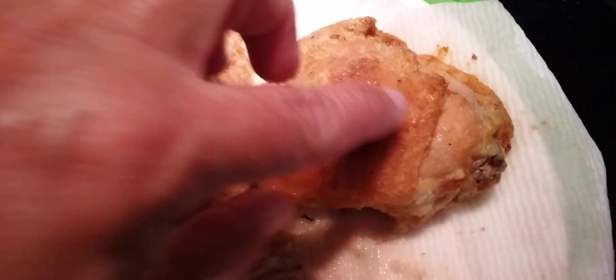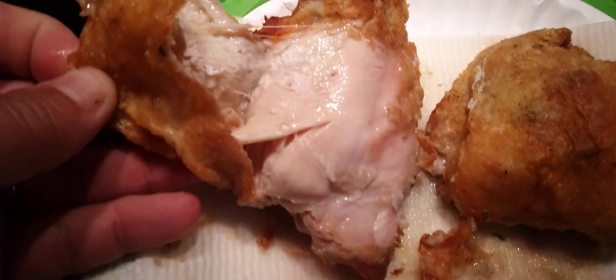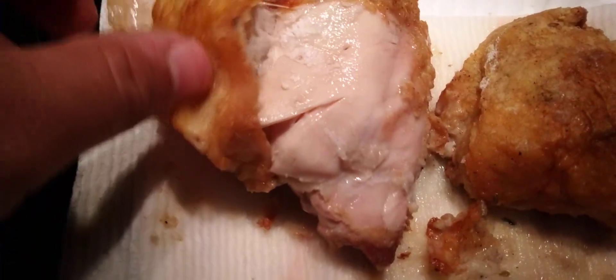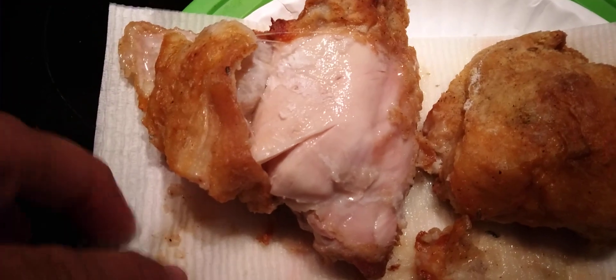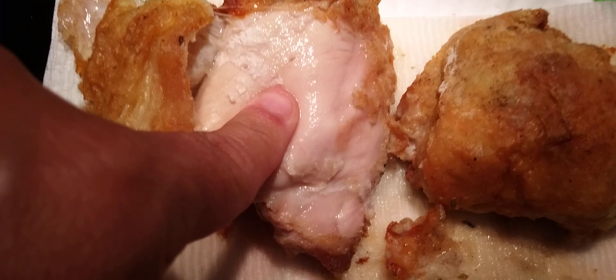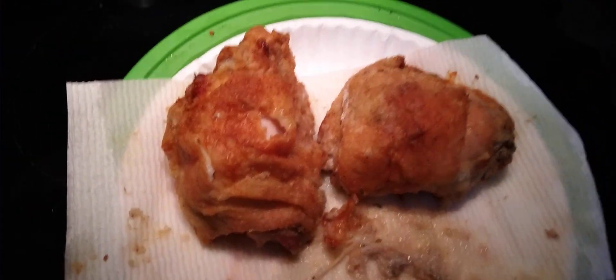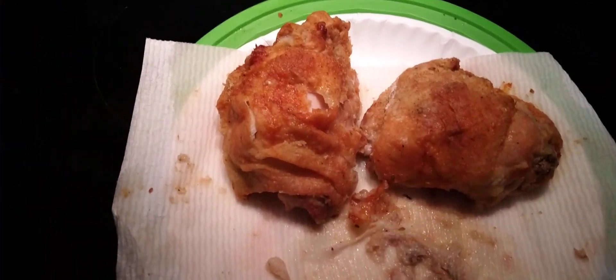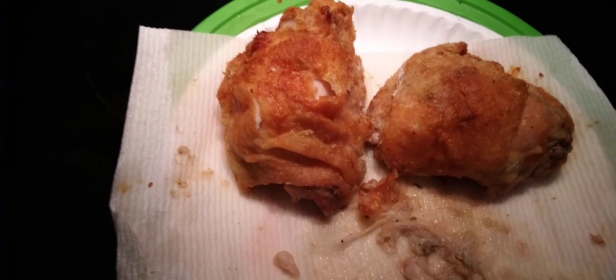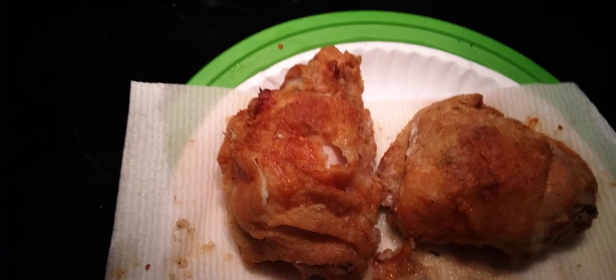The skin is very nice and crunchy — you can hear it as I'm peeling it apart. The chicken thigh inside, as you can see, is still hot because I just took them out of the air fryer, but it is completely cooked, very juicy and very tender. This recipe works for chicken thighs, chicken breasts, chicken legs, wings — anything like that.